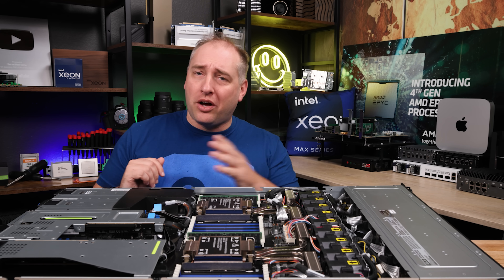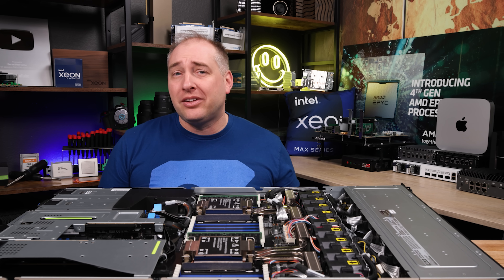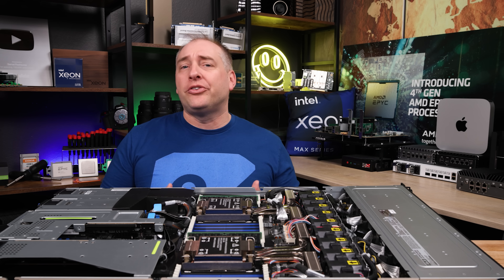Quick game plan for today: we're going to take a look at the server starting with the outside, walk through the server as you see it in front of me, then talk about performance, power consumption, a little bit about management, and also our key lessons learned. With that, let's get to the hardware.